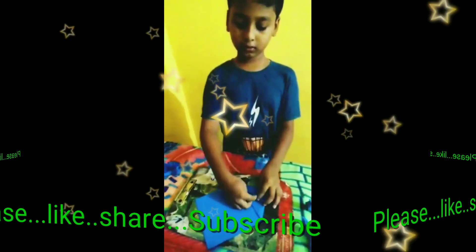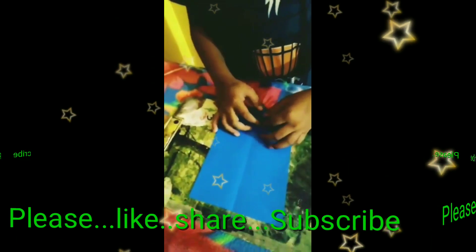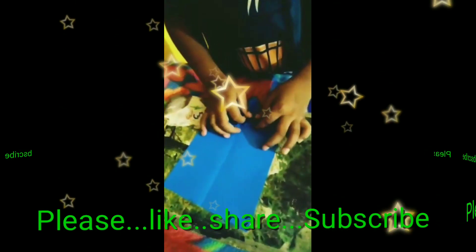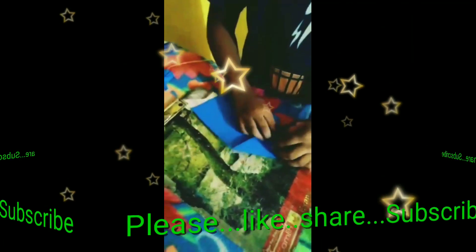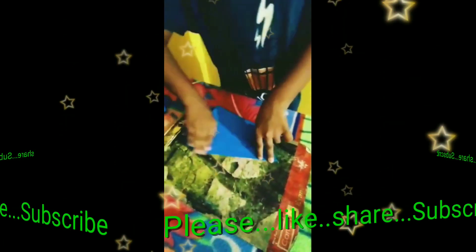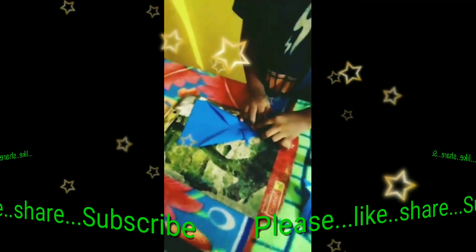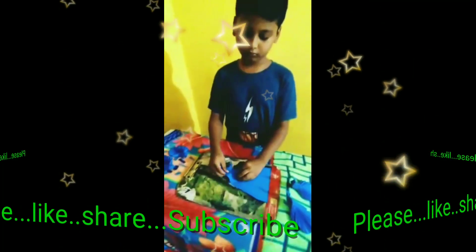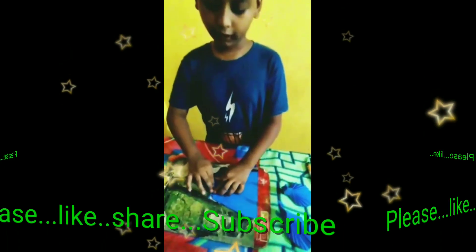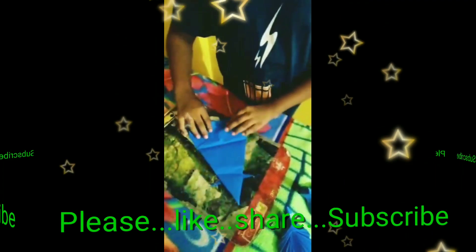I fold it here to make the neck of the peacock. Now turn it to the top. Now turn this like this and make it a shape. Now here to this point, here to here like this, and open it and turn it back. Now here to here and now here to here.